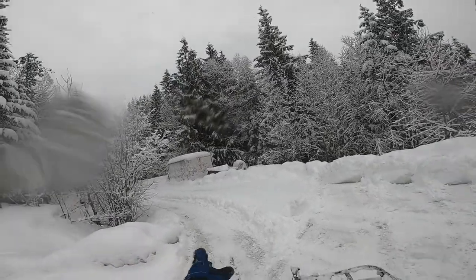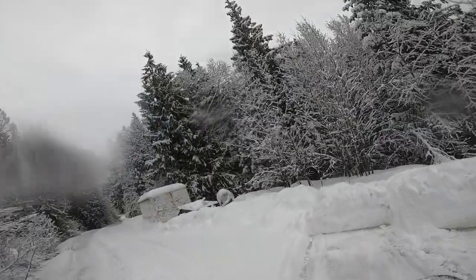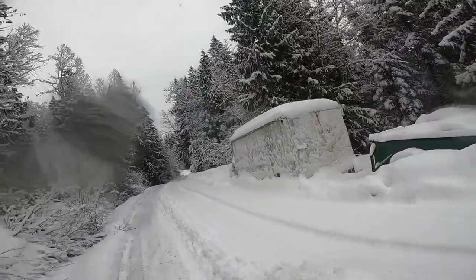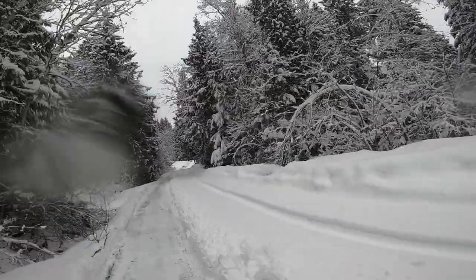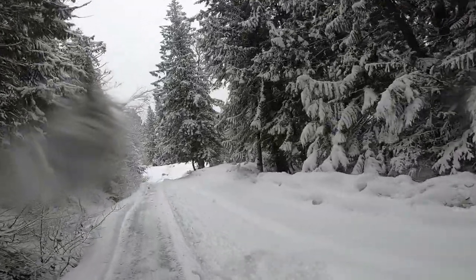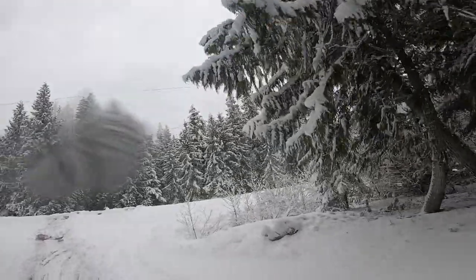Once I get the left side of the driveway plowed, you'll notice I'm just going back and forth like that. One reason is it's way quicker. The other reason is winter's almost over, so if I push all the snow over that way I won't run out of room. At the beginning of winter there's a much better chance I'd run out of room and have to push it down to the bottom.